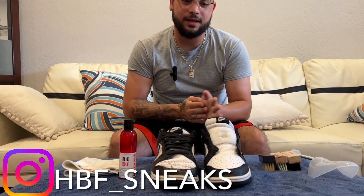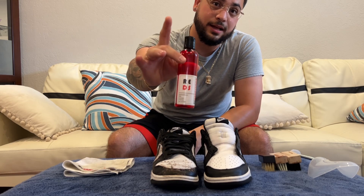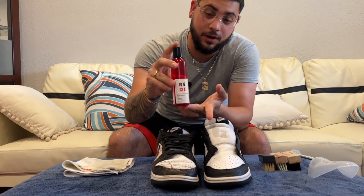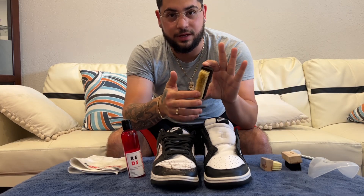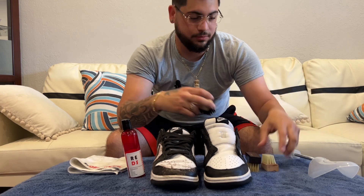Good afternoon everybody, today we got another video. I've teamed up with my boy from Restock Talk, a personal friend of mine. In this kit, he brings the four ounce bottle with a microfiber towel — I know it's a little dirty, I used it to clean a shoe. It comes with three bristle brushes: the extra soft, the elite brush, a soft brush, and a hard bristle brush.